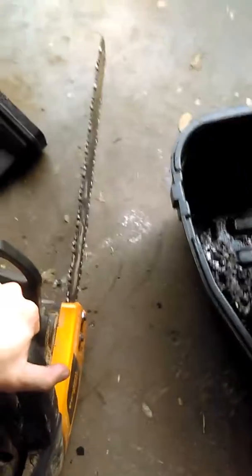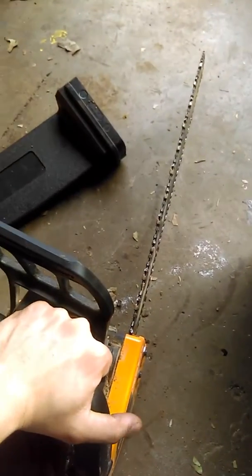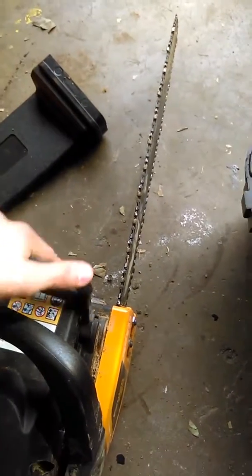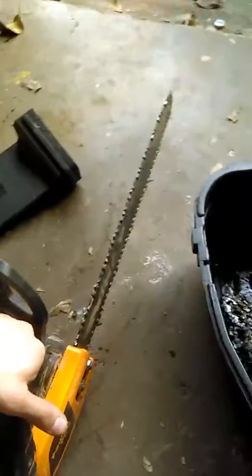I got to remove some bushes — just going to cut them from the bottom and put them at the curb for the city to take. And that's it. So tune this up, put a little bar and chain oil in it, sharpen it up, and get it ready for tomorrow.